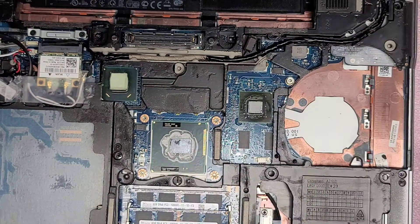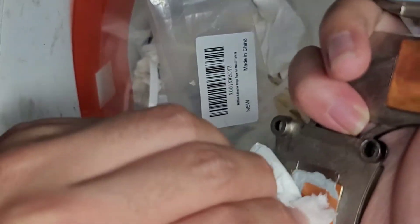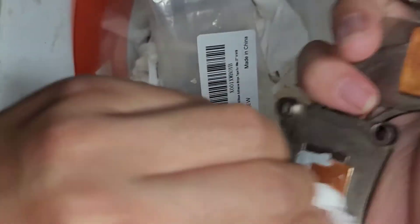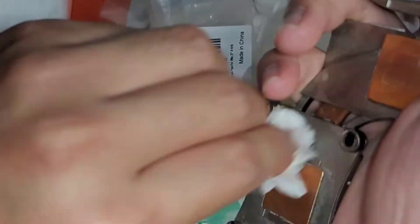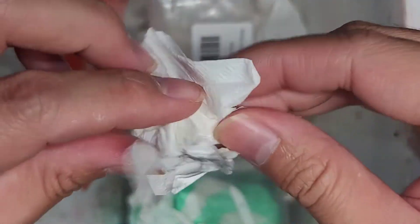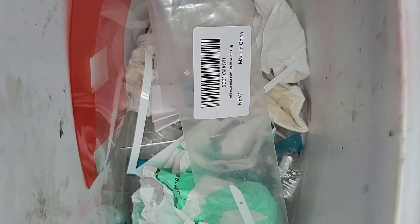First, what you want to do is clean off this old paste. Grab a trash can and a piece of paper, and just rub this stuff off into the trash can. If the paste is very solid and won't come off, you might have to spray it with rubbing alcohol and let it sit for a while, then keep working at it until it all comes off. I'm going to have to clean it off with rubbing alcohol afterwards. For the chips on the board, because this is a silver-based paste, you don't want it to get into the electronics.